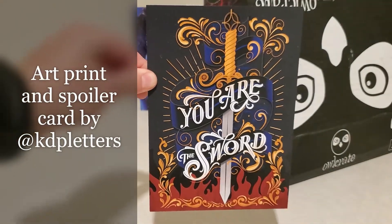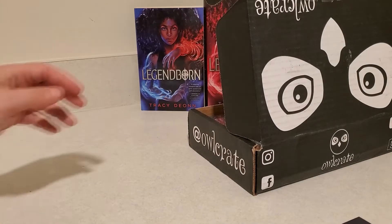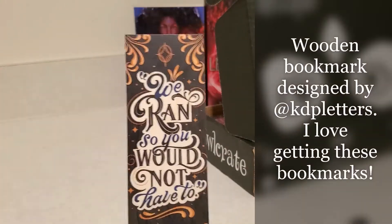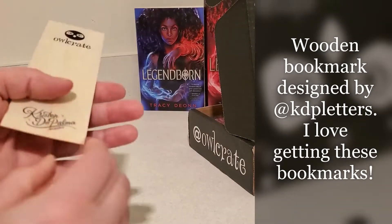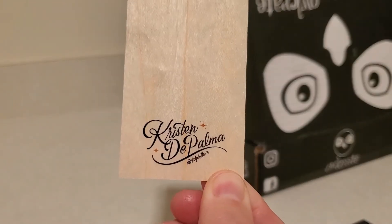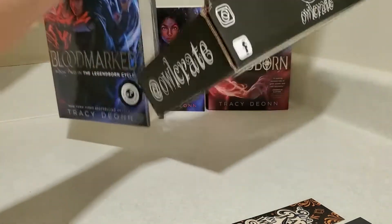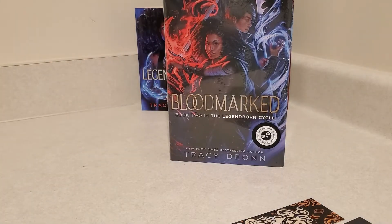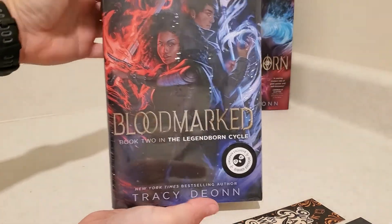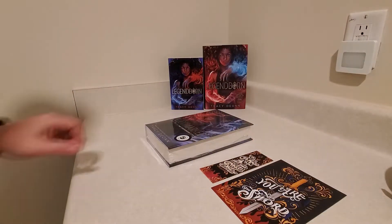Looks like we have an art print, and on the back it kind of just tells you some of the features of their exclusive edition. We'll have a bookmark. And then of course we have the Owlcrate exclusive edition of Bloodmarked. So we will undo this from the plastic and take a look at all the features. I'm also going to zoom out a little bit just to make it easier to show the entire book.